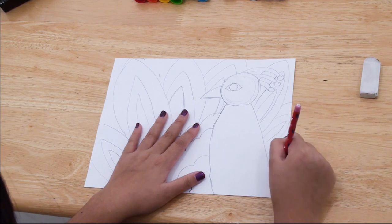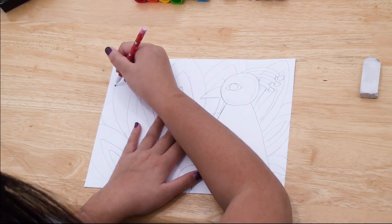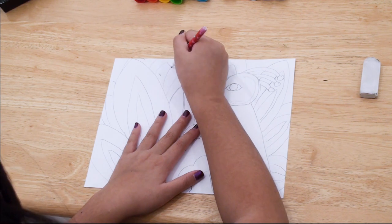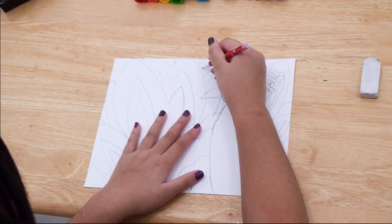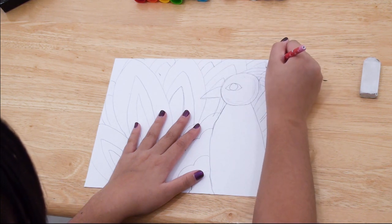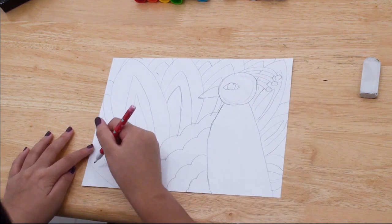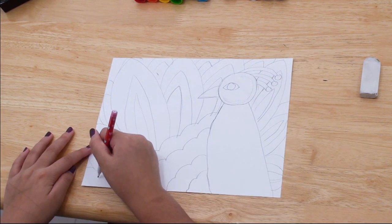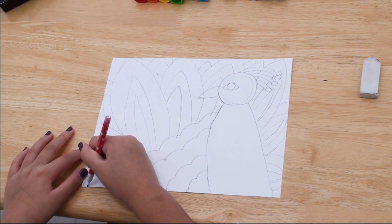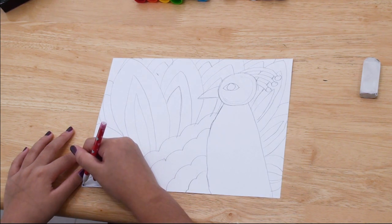After you finish drawing those feathers, you're going to go in and draw smaller feathers in between the bigger feathers. After you finish doing those, you're going to color in your peacock with paint sticks or any other coloring tool you want. If you have extra space behind the peacock, you can color it in a lighter color.